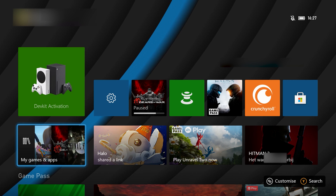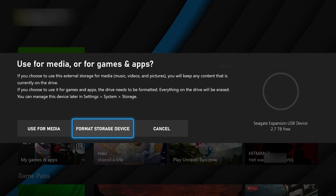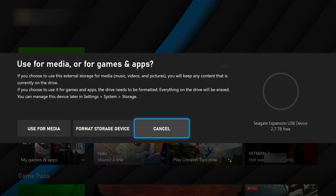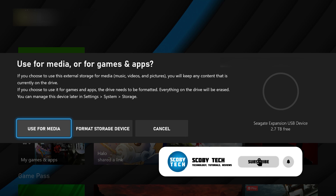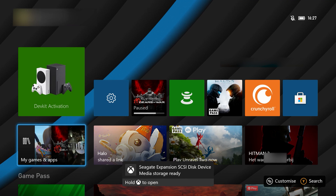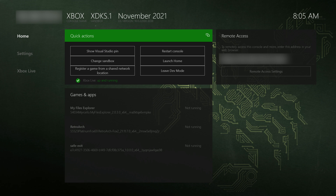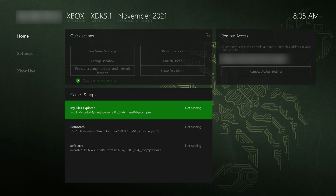Once you're on your Xbox and you've plugged in your drive, if this is your first time plugging it in you might get a pop-up asking if you'd like to use it for Xbox game storage or media storage. It's very important that you select media storage so we can add whatever files we want. If you select game storage it will fully wipe your drive and only allow Xbox games to be installed. Once that's sorted, we're simply going to launch RetroArch.